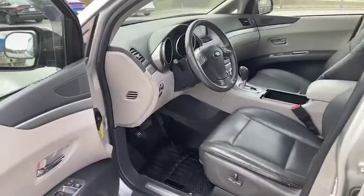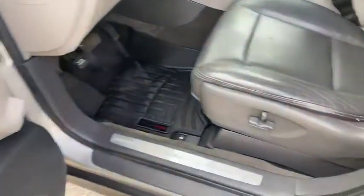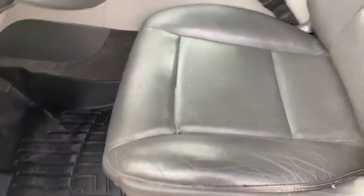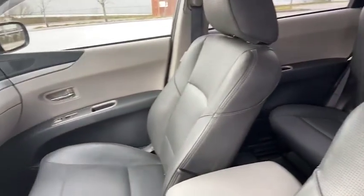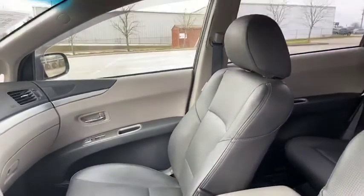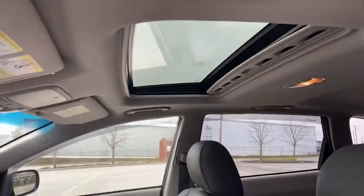Let's have a look inside — this is so nice, guys. Very comfortable ride. You have your power seats and it is leather interior. And up above you do have a sunroof — take a step back to check that out.